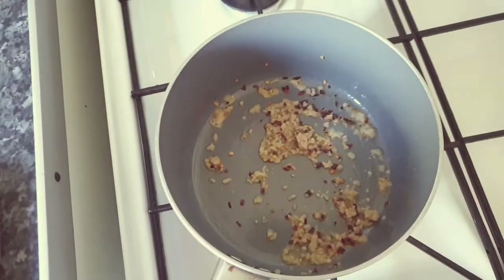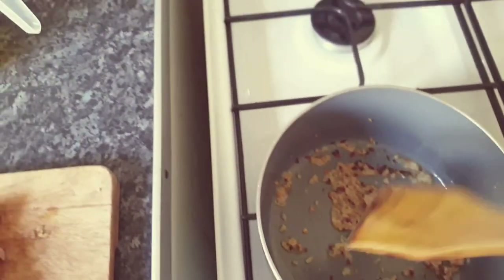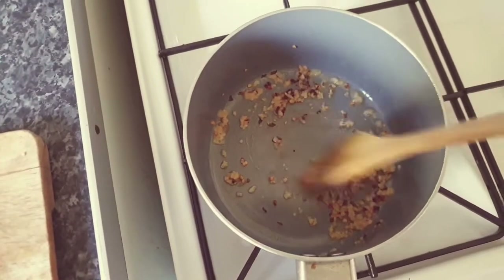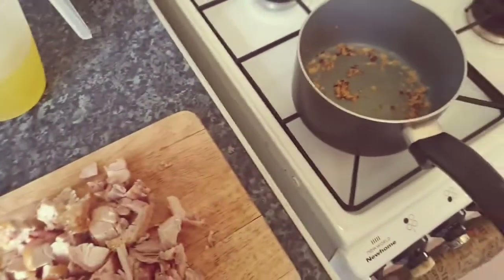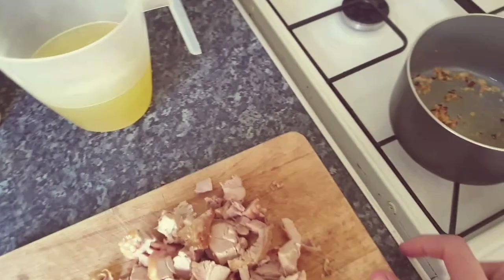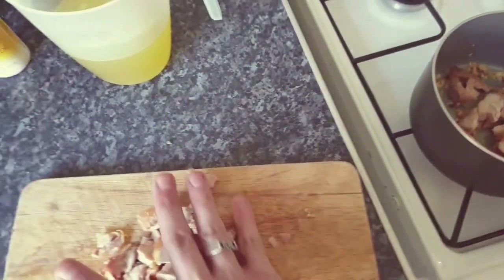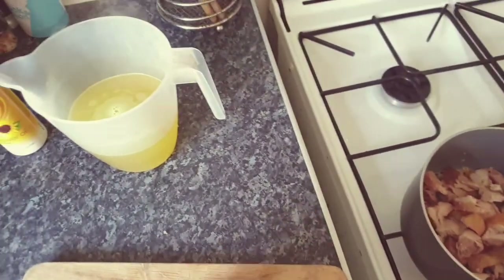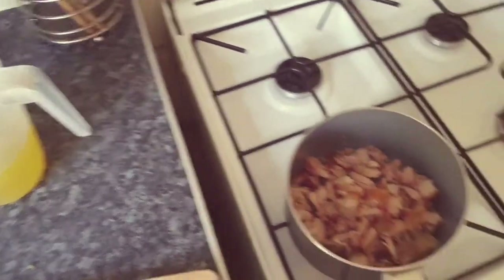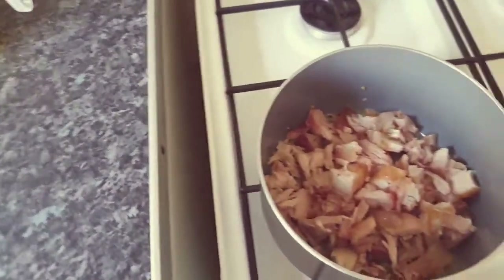Back to the chicken — things are starting to brown off slightly. Let's get a wooden spoon; we don't want to tarnish any flavor with metal going in there. We're going to put the chicken in with the garlic, the chili, and the fry light.